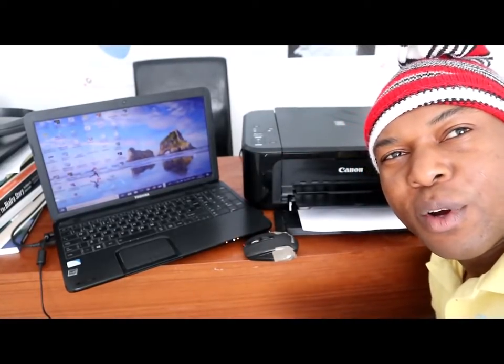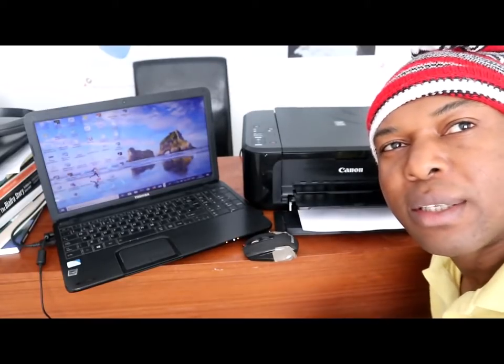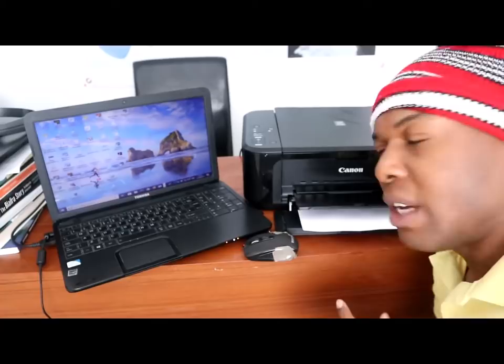Hello guys, greetings! How are you doing? Welcome to Vinel TV. If you like what I'm about, please hit the subscribe button if you are new to this channel. Please consider subscribing, welcome to Vinel TV.